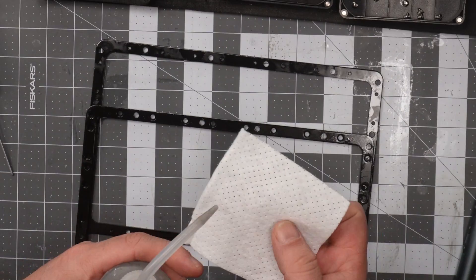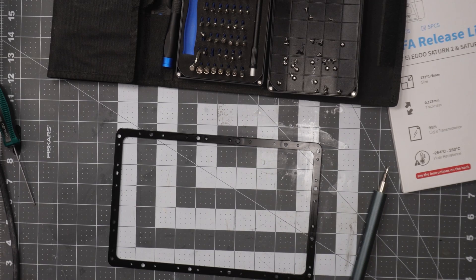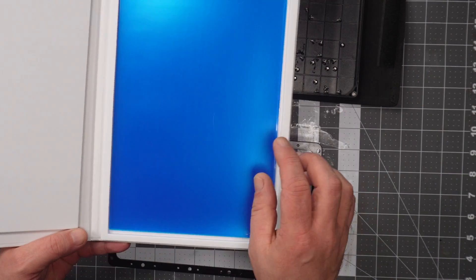To make sure there's no more residue of resin in the frame, I will use some isopropyl alcohol and a cloth to clean it up before mounting the new film.